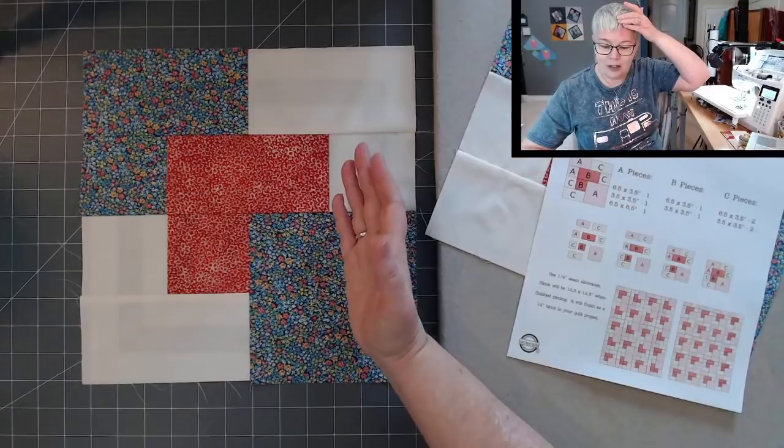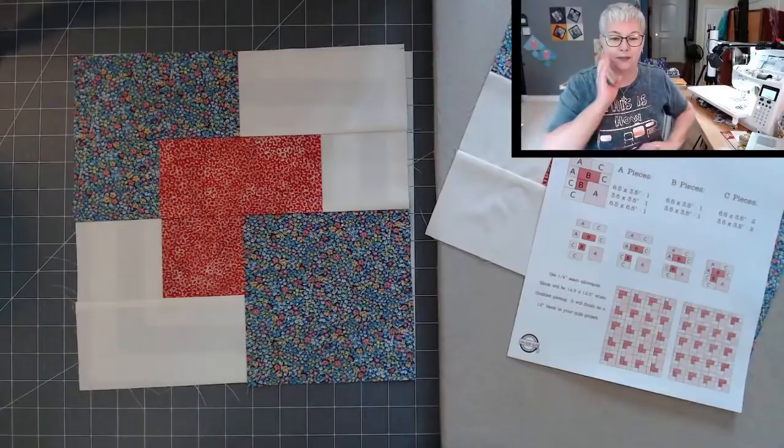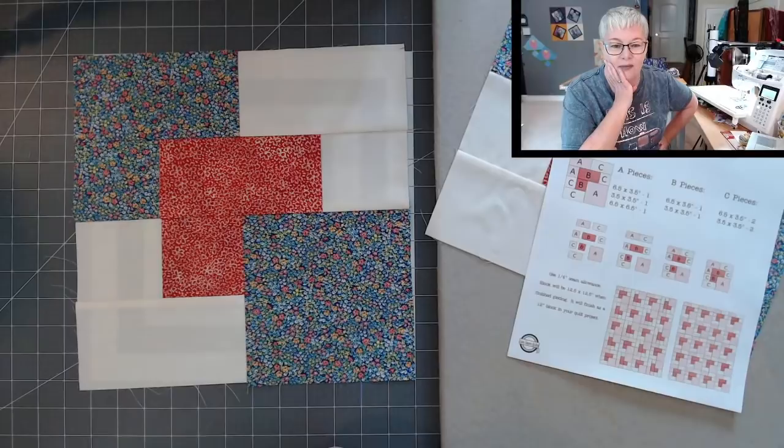Susan, I think so too — it reminds me of the Card Tricks block. Card Tricks has one more block and is arranged a little differently. Debbie, I'm so glad you're watching.